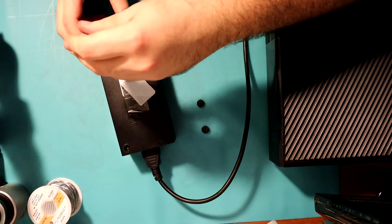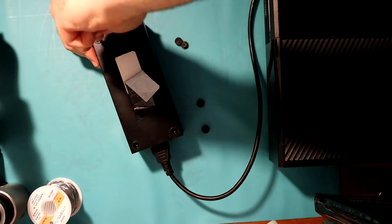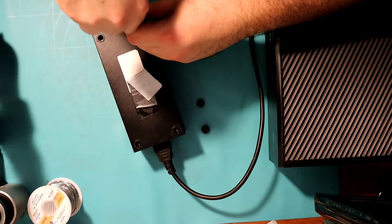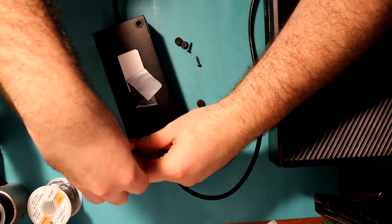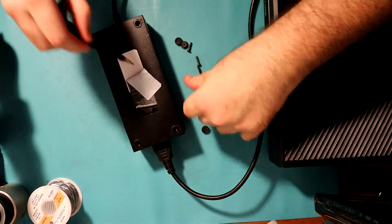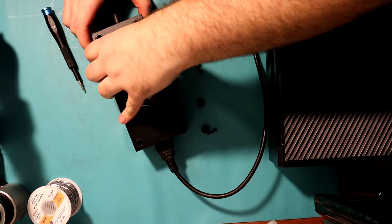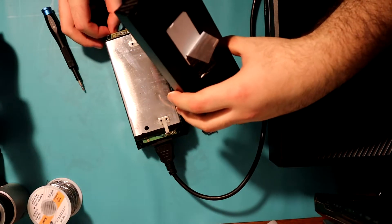These screws are Torx 9. I might have over-tightened them whenever I assembled this, but anyway, just want to take them all off. Then it's actually pretty easy — I'm just gonna lift this up. The plastic thing fell off again.